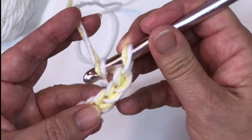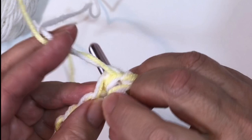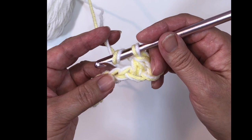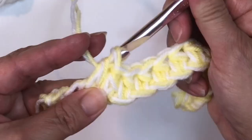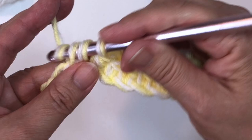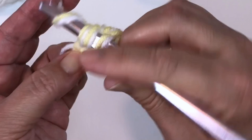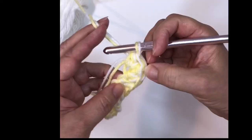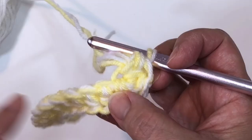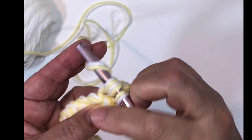Holding two strands of yarn, make a slip knot and chain 15 using your L hook. Half double crochet in the second chain from the hook — one, two — and half double crochet in that chain and then in the next 12 chains, so that will be 13 half double crochets across. When we get to that last stitch, execute three half double crochets in it to turn the corner and go down the back side. You can wrap those tails down in there. Now start executing a half double crochet in each of the loops — that's the back side of each chain.